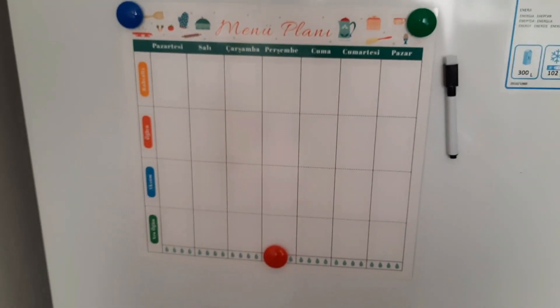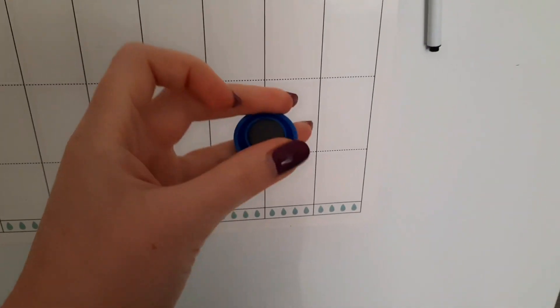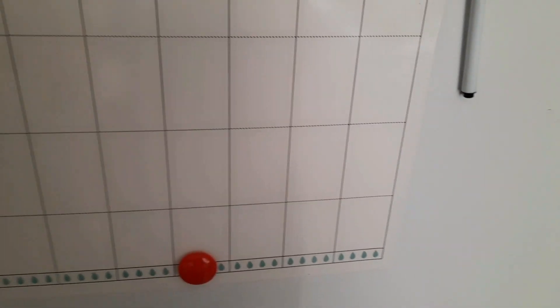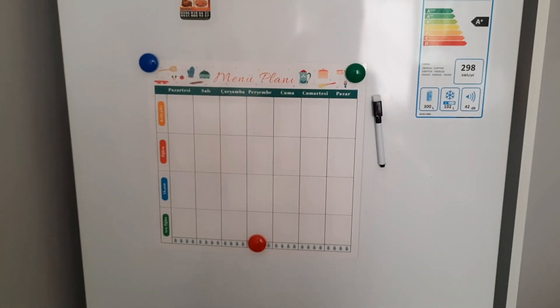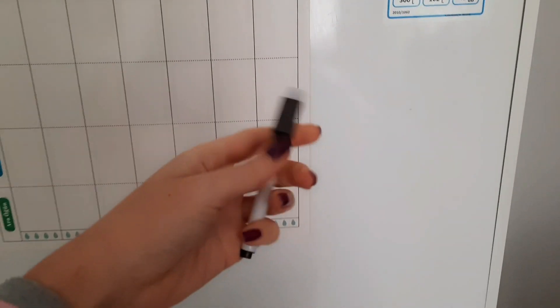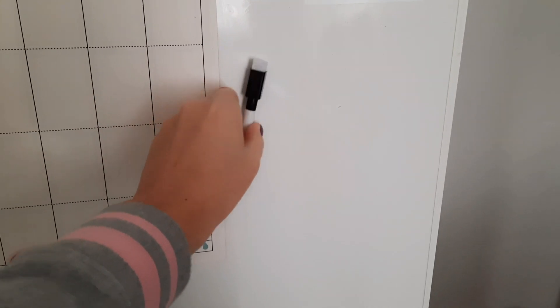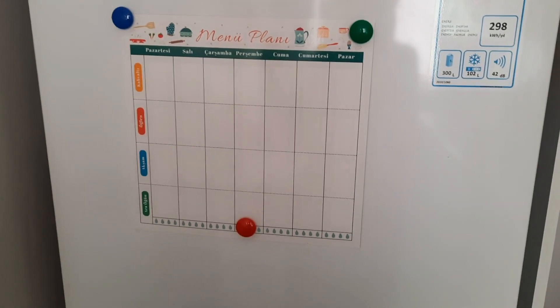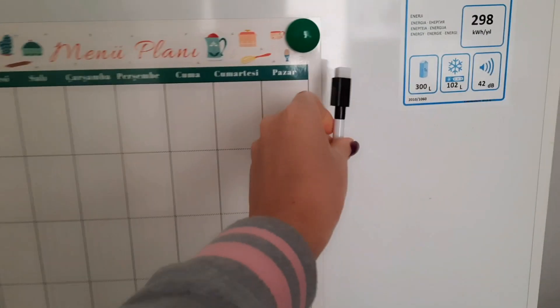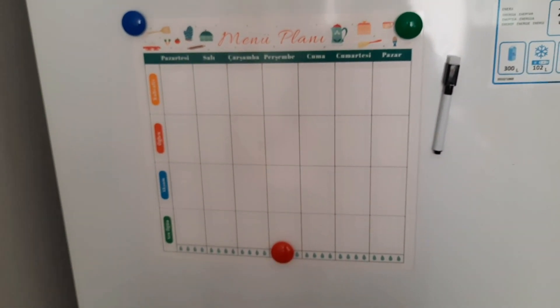Оказалось, что доска полностью магнитная — она сама липнет к холодильнику. Вот эти штучки-магнитики просто для красоты. Вот смотрите, как это всё выглядит — размер средний, не огромный. Фломастер тоже магнитится — класс! У меня домохозяйство головного мозга.